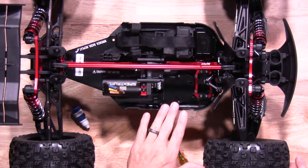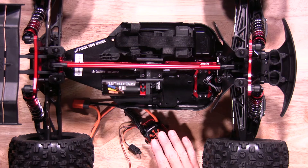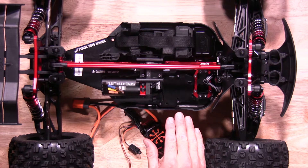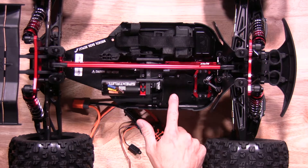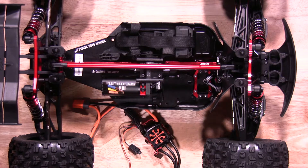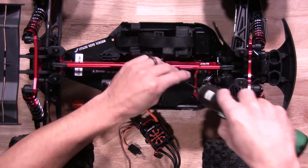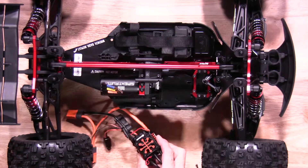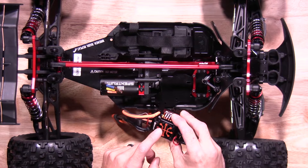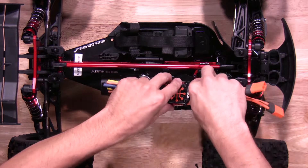Once you have everything tightened up, now let's go install the ESC. When it comes time to install the ESC, one nice feature is the Firmal 150 amp ESCs are made to fit in the Arma 6S vehicles. You can remove the three screws that come mounted on the ESC mount already, straight from the factory. Once you get the screws removed, you actually use the mounting tabs on the ESC to mount the ESC itself to the actual mounting plate on the 6S vehicle.